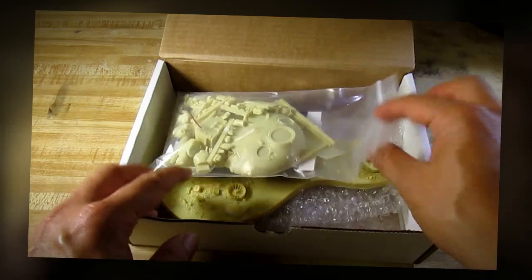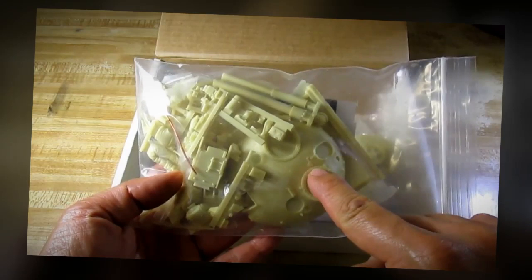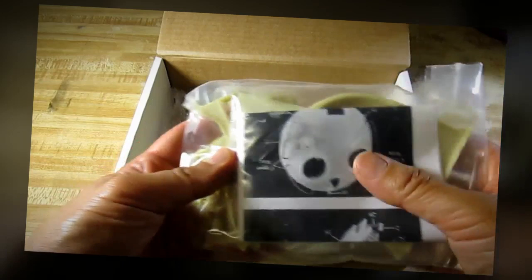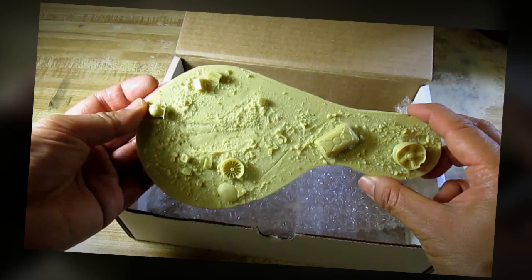Let's go take a look inside this box. We have one plastic bag containing the turret and the parts for the interior, the figure, the instruction sheet, and the base.